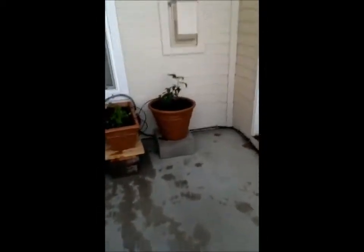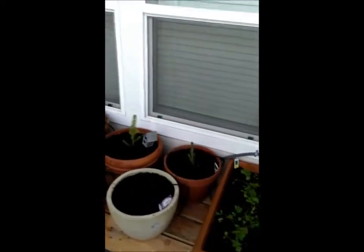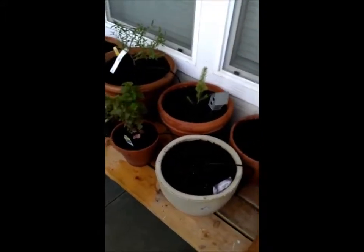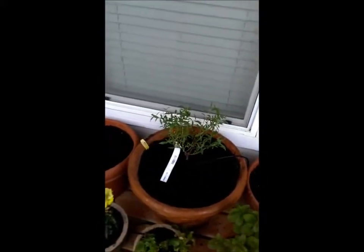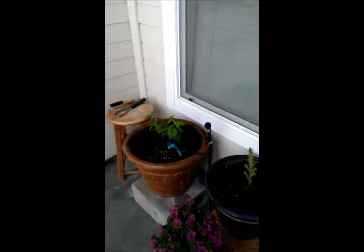And the last little bit is these pots up on this one. So we got our blackberries, cilantro, always got pine trees, planted rhubarb from seed, different types of mint, lemon, pink lemonade, blueberries, snapdragons, different flowers, raspberries.